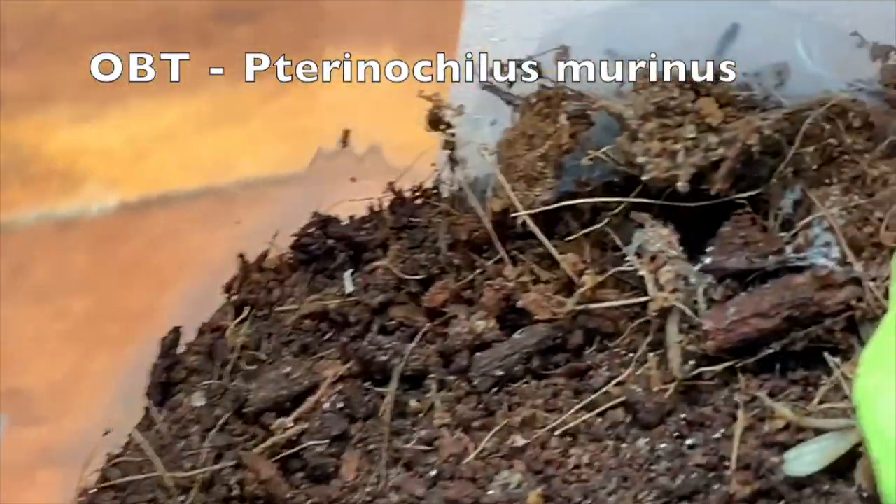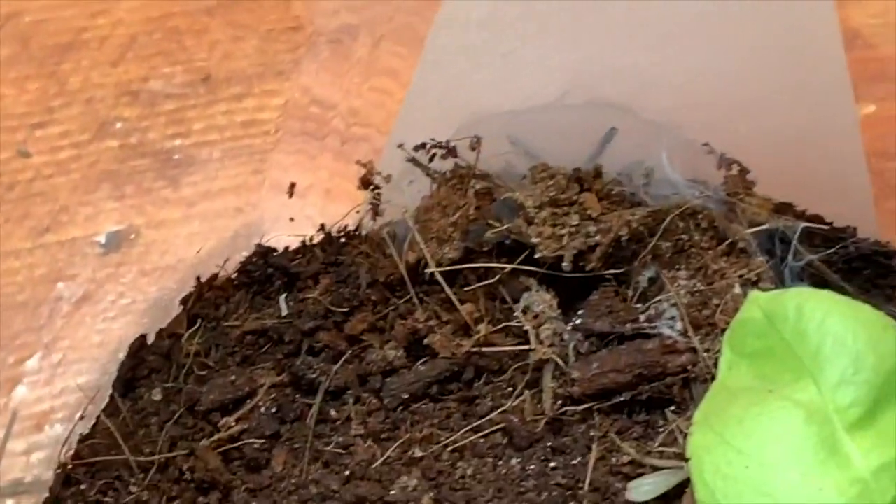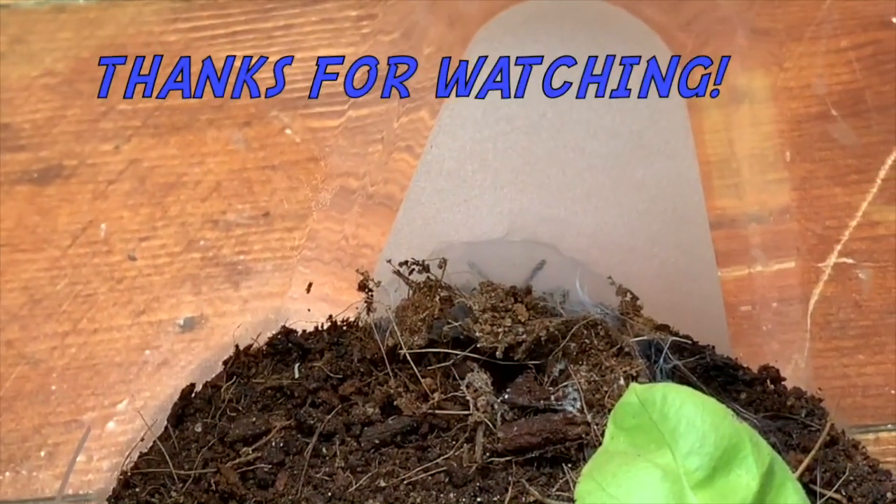An OBT — he's hiding back in there. Looks like he's doing okay. I got it as a freebie with my Fear Not tarantula order that I did for myself for the holidays. I love when I get myself a gift and I get exactly what I want. But yeah, that's it — that's all 10 of my tarantulas. Thanks for watching!